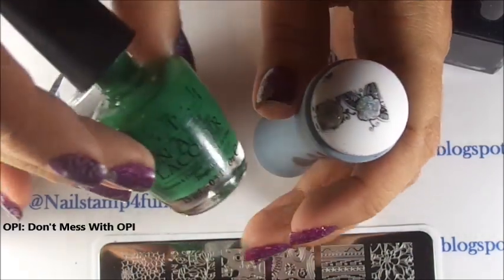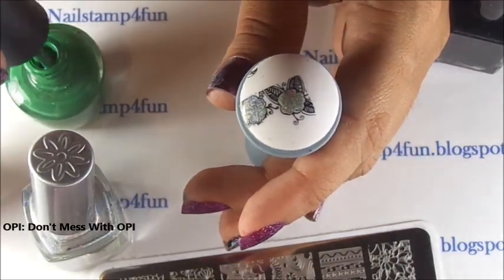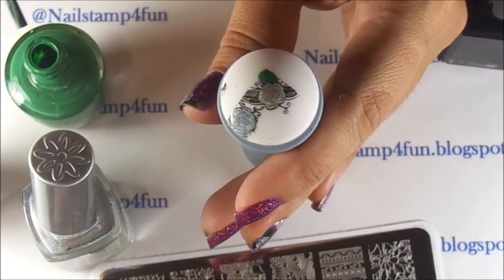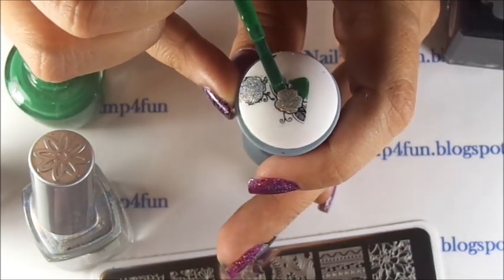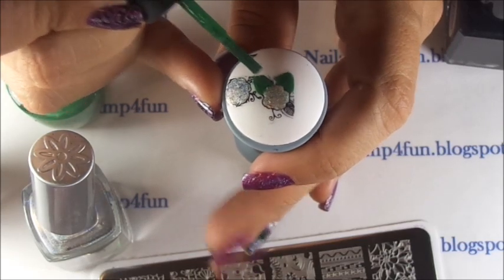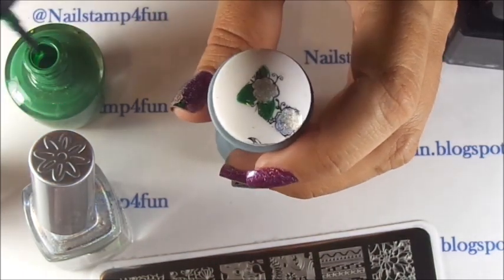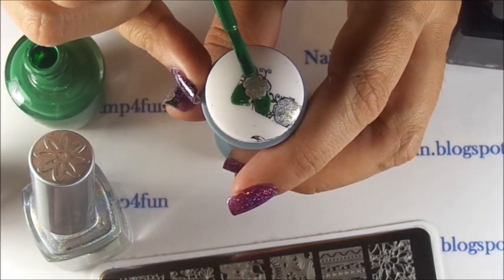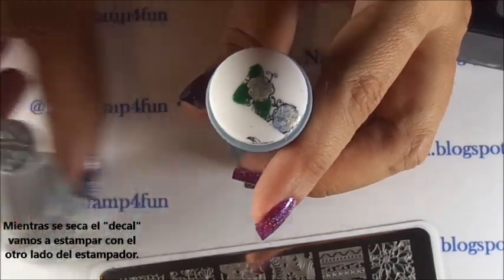I'll be using this beautiful green color from OPI — Don't Mess with OPI — for the leaves. We're going to let that dry. Now while that is drying, we're going to stamp using the other side of the stamper.